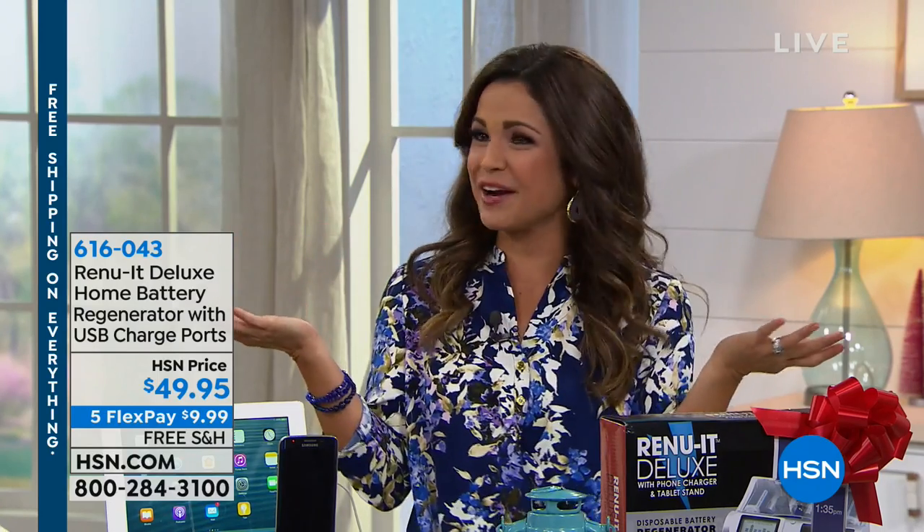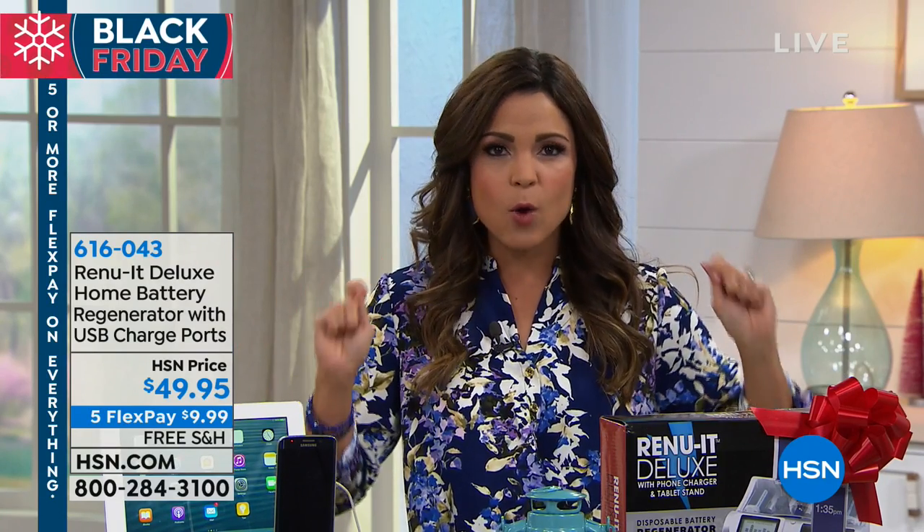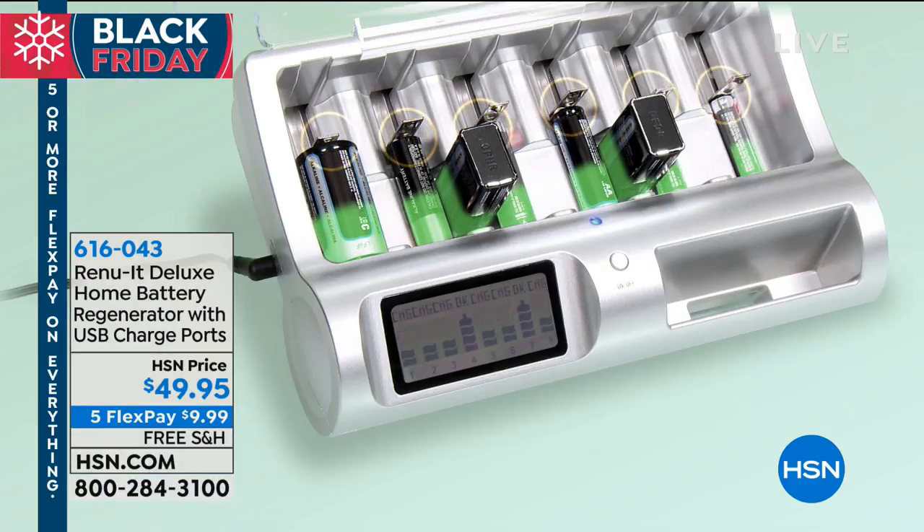This is one item I actually already bought. I bought it this morning while I was preparing my show, because in my house especially, we have all the gadgets and gizmos, and around the holidays the one thing you always need is batteries. So we just keep spending money on these batteries.